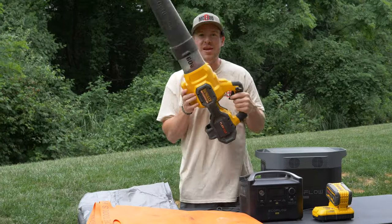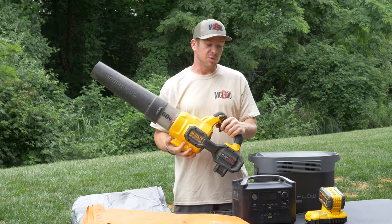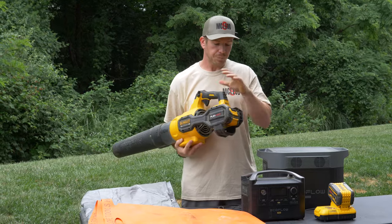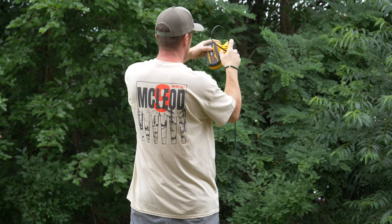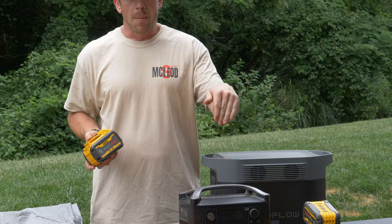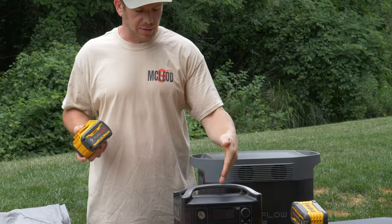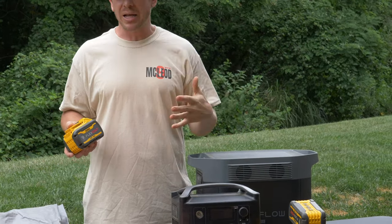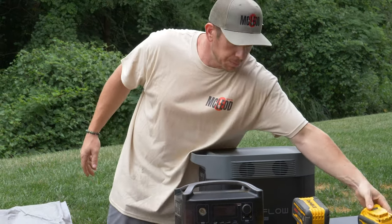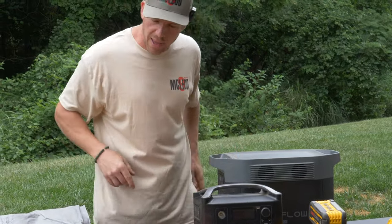Moving on to the leaf blower — every one of my videos you guys see me using the leaf blower so much. It's because I like a clean work area. But with the leaf blower, you have to charge these batteries. I have a small EcoFlow battery supply that I can recharge about three of these with it, but the problem is I'm probably gonna need more on larger jobs. I actually have a solution for that — we'll get to that big boy over here, maybe in the next video. Stay tuned on that one.